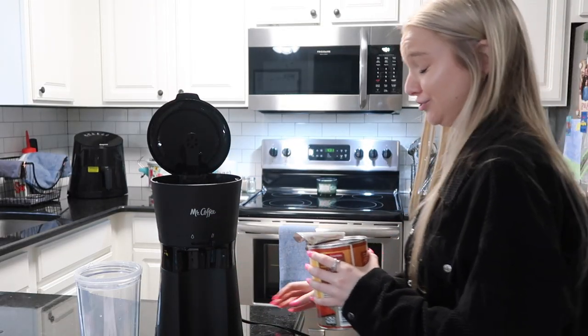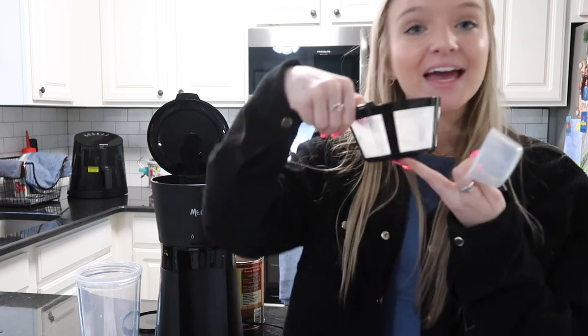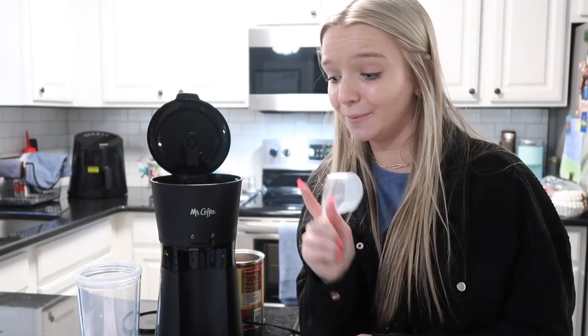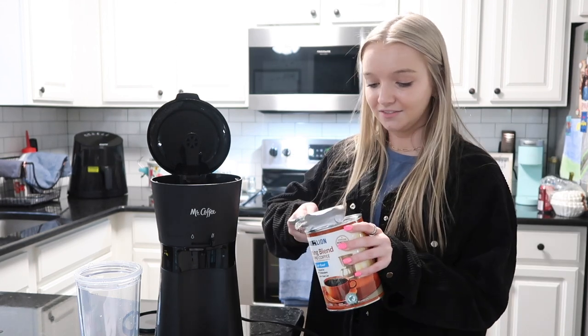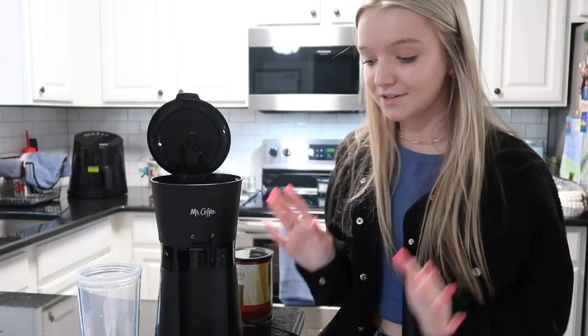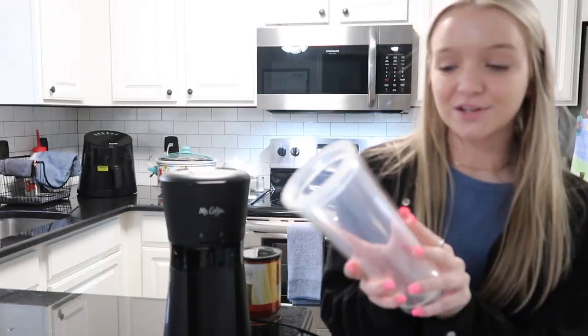Okay, we have our coffee — whoa, she's strong! Now we're gonna take our scooper and scoop our coffee into the filter. I thought you had to use a paper filter, but I haven't seen anybody use one yet, so we're just going to put it in here and pray it doesn't mess it up — that's my motto today. Pour one level scoop of grounds into the provided reusable coffee filter and close the lid. We take our filter and put it inside the brew basket and close the lid.